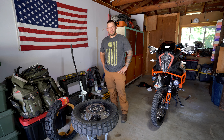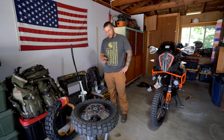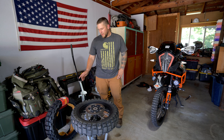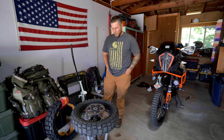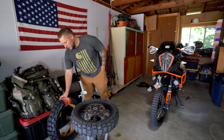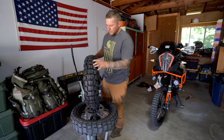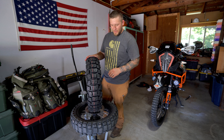Welcome back to the channel. Today is just a quick video — I'm changing out the current Moto Z Tractionator Rails and putting on a Moto Z Tractionator Adventure. I want to give the Adventure a shot since I do ride some road, commuting and stuff like that. I want to see if I could still do something a little knobby but keep up better performance on the street. It's still quite a knobby tire — there's nothing weak about it.